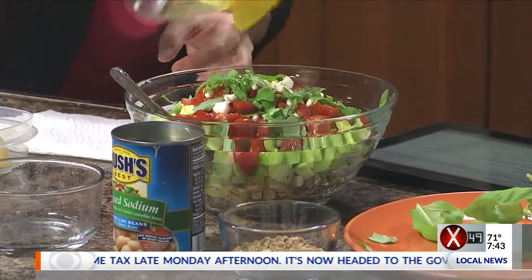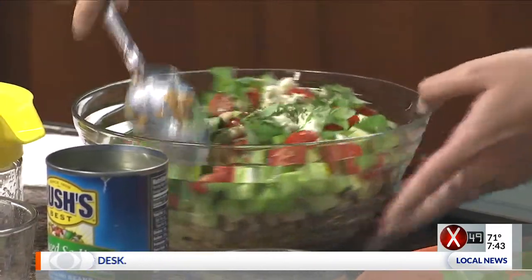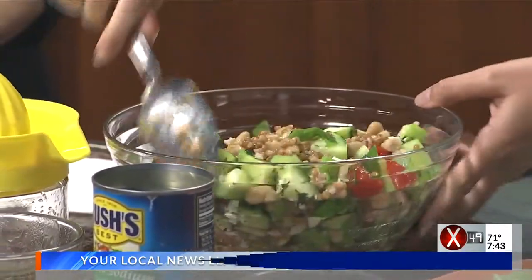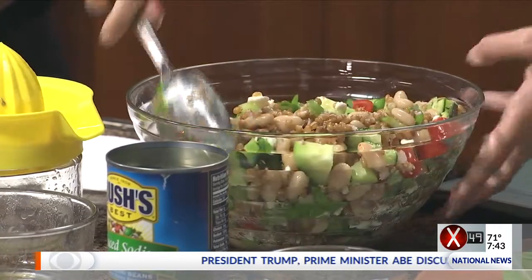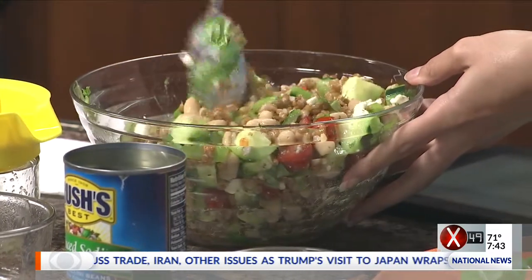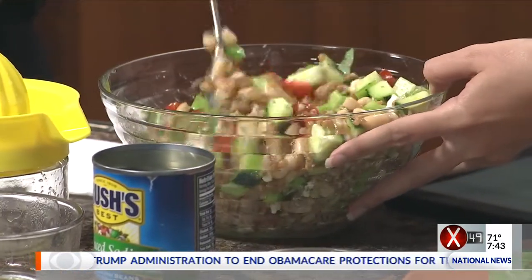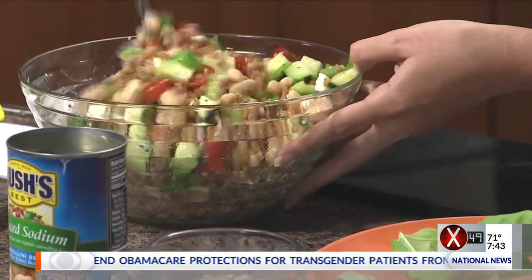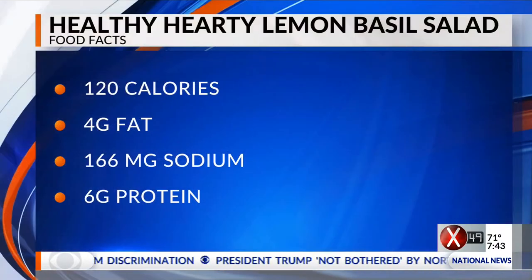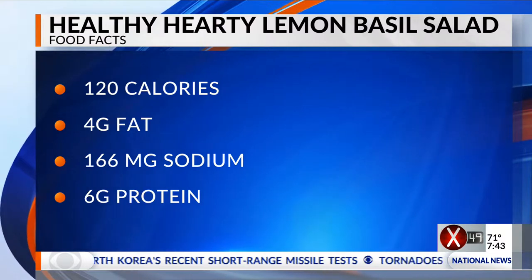And then just mix it up. It looks great. I almost forgot the parsley — gotta have that. And probably salt and pepper to taste, just throw it in there if you like. It looks really pretty as a side dish too. The wheat berries — you can get those anywhere, in sort of the natural flours or grains section, or in the bulk bins at the natural food section. Just grab some of that — two cups. When you get it all put together, it's quite a lot. It's a beautiful side dish for your summer barbecues instead of that heavier mayonnaise-based potato salad.